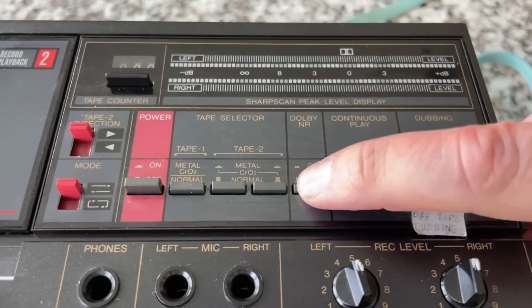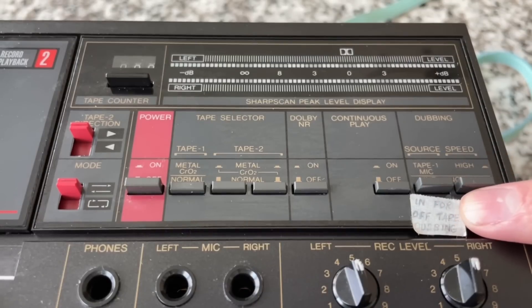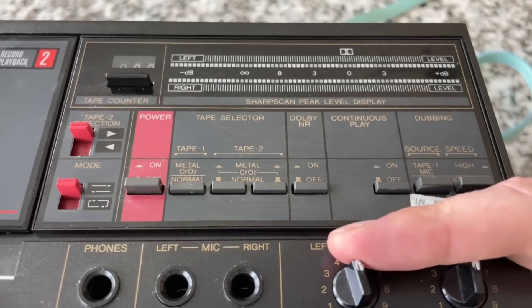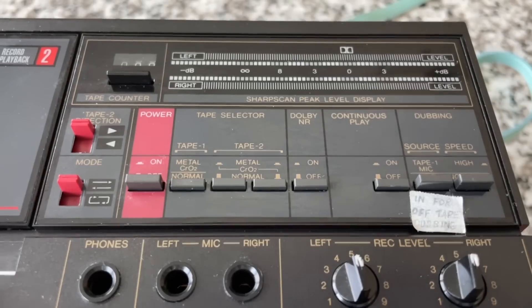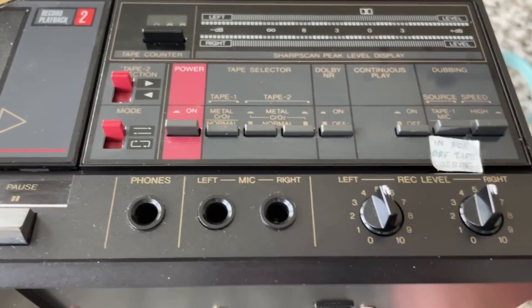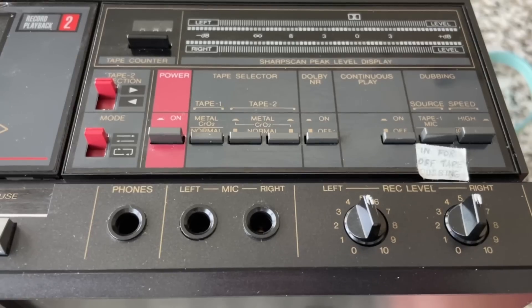We've got kind of a repeat of deck 1's controls here, but that one was in blue and this one is in red, indicating this is the record deck. We've got the power switch, tape type selector with normal, metal, and CrO2 chrome options, the Dolby B on/off switch, continuous play switch, and dubbing controls for source and speed. The previous owner has put a little sticker here. We've also got the record level controls, two microphone inputs, and a headphone jack.